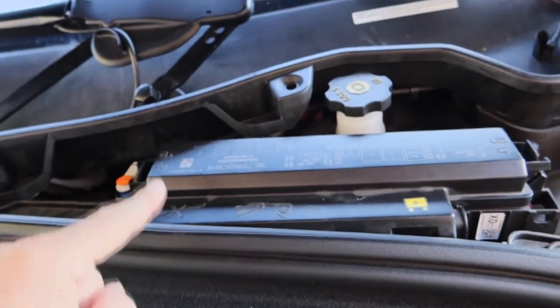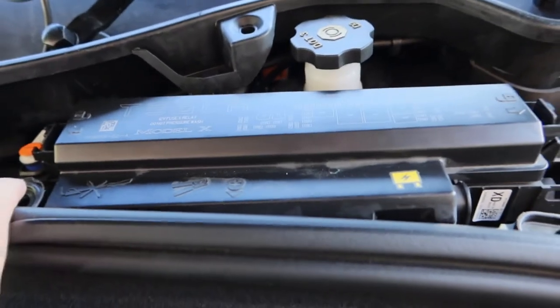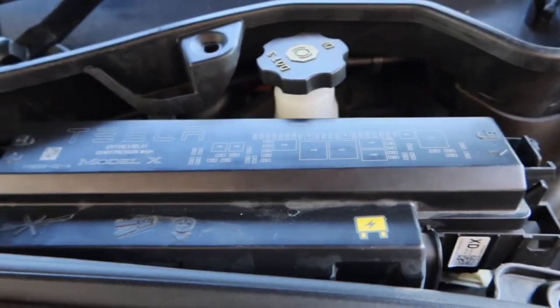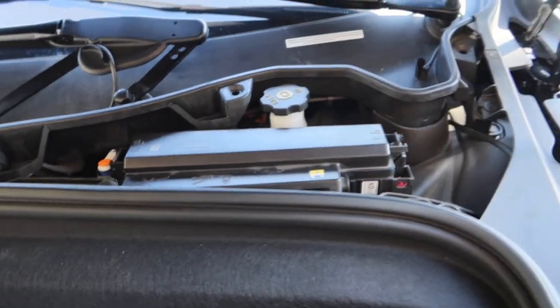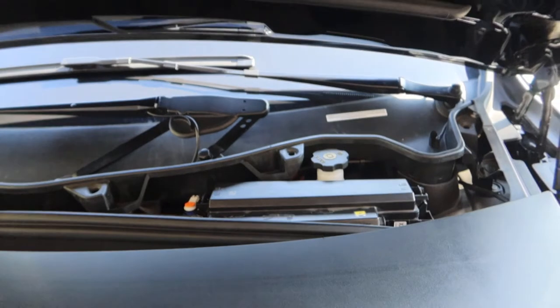There's the fuse box, but this is probably the main fuse box. That is not the fuse box you need for your center console 12-volt outlet. You have to look somewhere else.